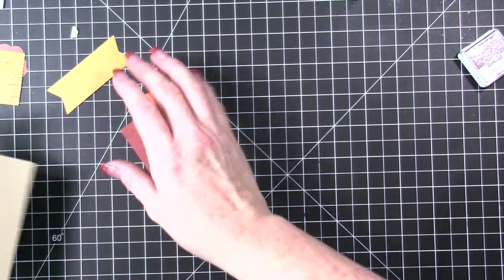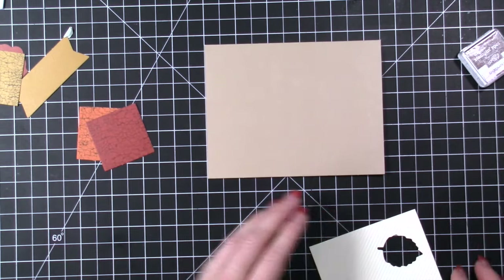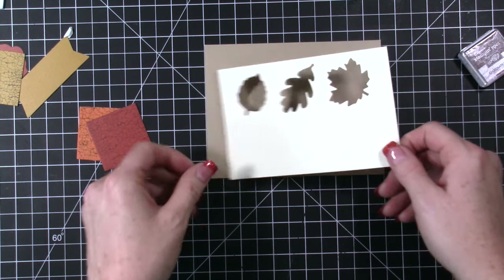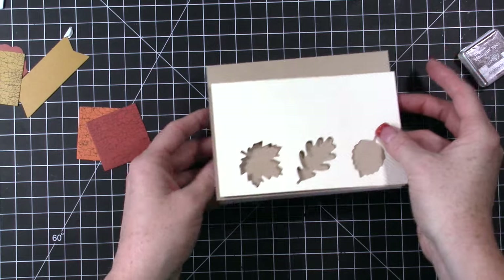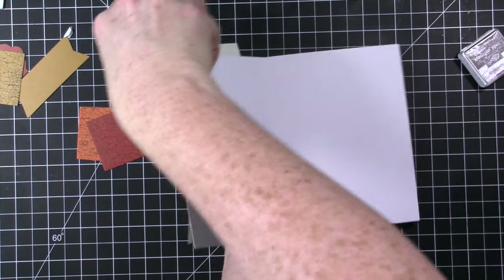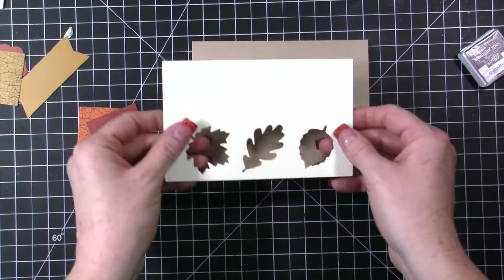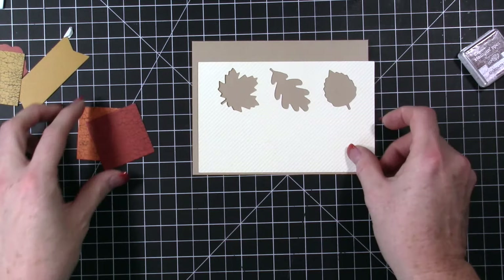Let's put together a really simple flat one. Right here is the card base, and then we have this piece here. It can go like this or it can go like this — the card can open up in this direction or in that direction, it's totally up to you. So I want to just put it together sort of how the photo is, but I want it to be flat. I'm not going to do any shaker pieces.